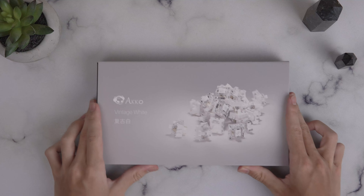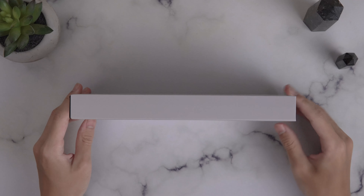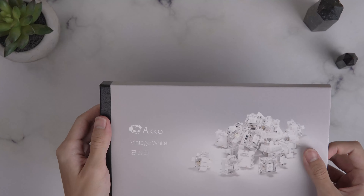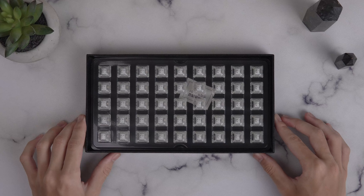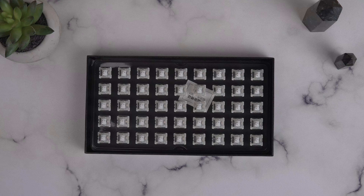I never do an unboxing section for switch videos because it's typically just taking them out of a bag, but Akko has gone out of their way to make the unboxing of these actually feel quite premium. They come wrapped in a paper sleeve with specs. Once you lift the box open, you can see each individual switch in its own slot in a plastic mold. Real packaging for switches — a very nice touch.